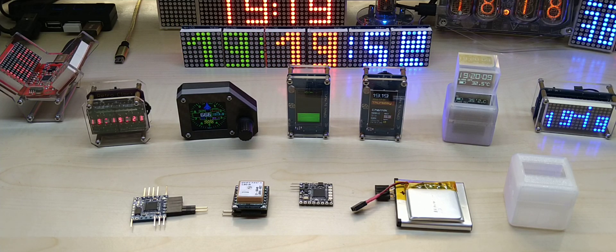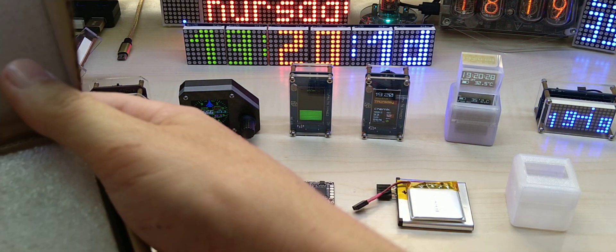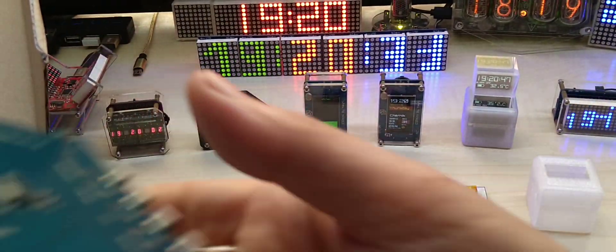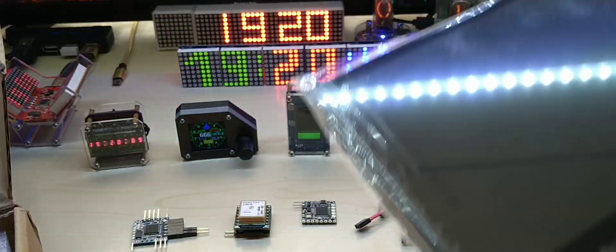Hello YouTube, I hope everybody is doing fine. Today I have a few new things I made. First, I received the 7-inch capacitive touch IPS display from Banggood. It comes in this box — I did unpack it, connected it to my laptop, and this is how it looks from the back. This is just a short intro; I will make a proper video.